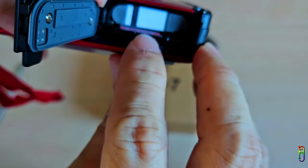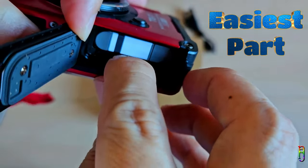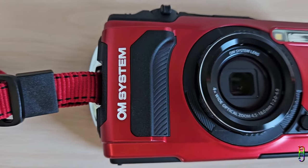The first thing I want to discuss is the build quality of the OM System Tough TG7. To be honest, this is the easiest part to review — it's easily 10 out of 10. The camera is gorgeous. It also comes in black, but this red color is really beautiful.